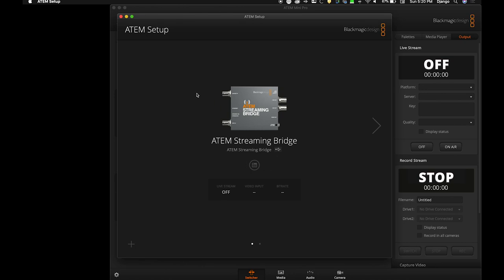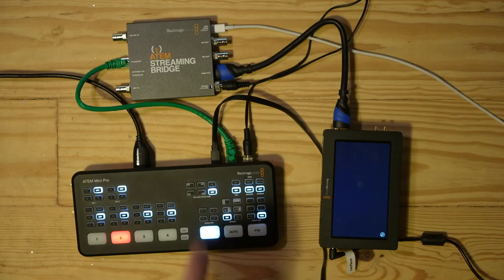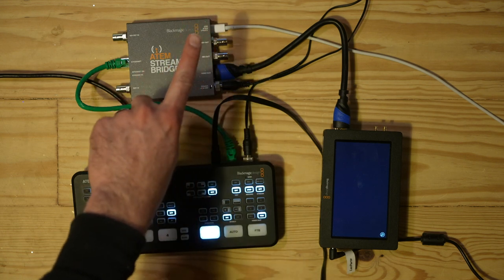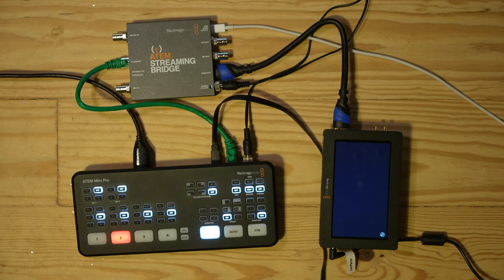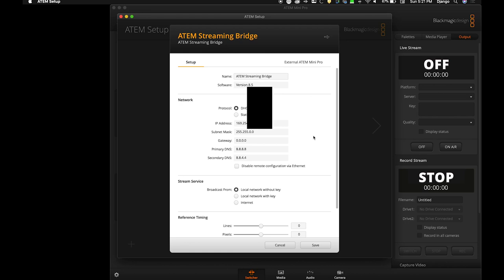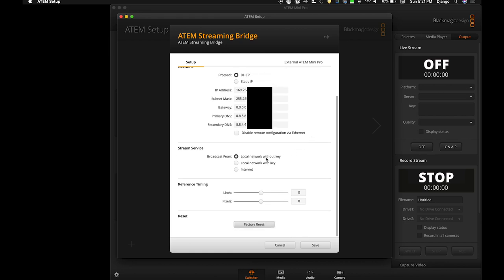To do that, we'll start by using ATEM setup software where we will go to the ATEM Streaming Bridge. You'll see I have the streaming bridge and the ATEM Mini Pro both plugged into the computer over USB-C so the software will recognize them. I'm going to go into the streaming bridge software and we want to stream over the local network without a key. If you're on a big network, maybe you'll want a stream key for more protection, but since this is going directly from the ATEM Mini Pro to the ATEM Streaming Bridge, I'm going to go without key.